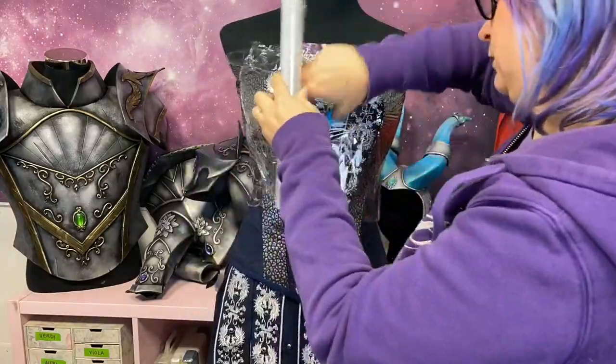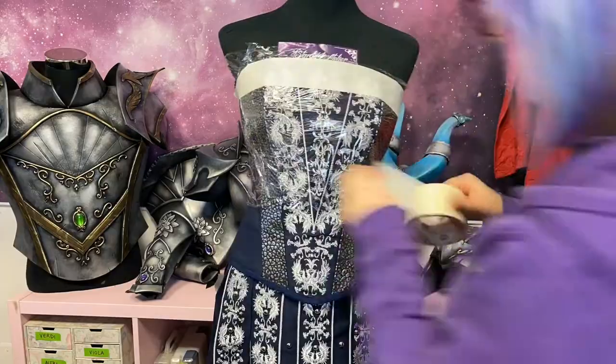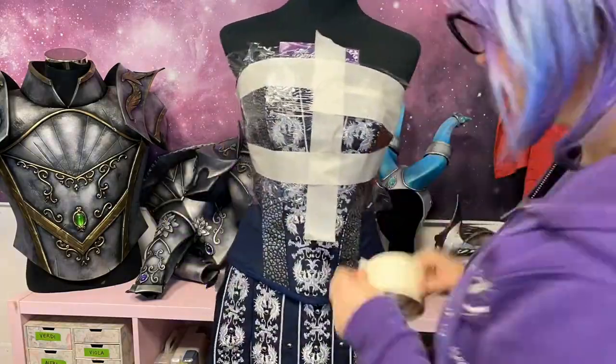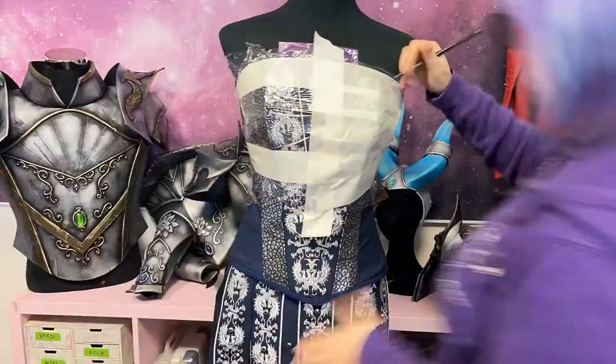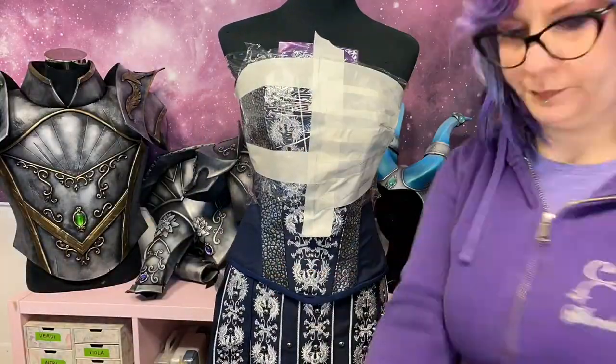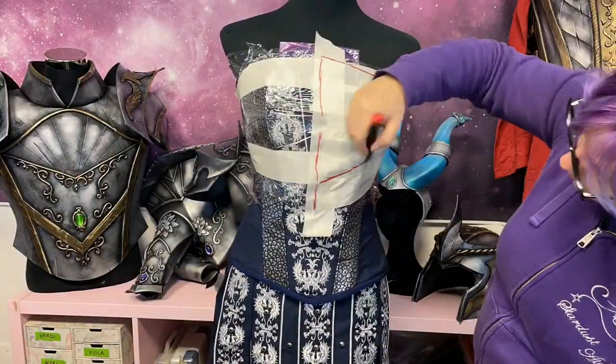First we have to create the pattern. Wrap yourself or the dummy in kitchen plastic, then add paper tape. Start from the middle and cover all the surface you want to cover with your breastplate. Now draw your armor and then cut!